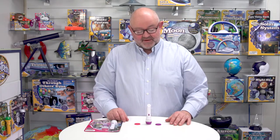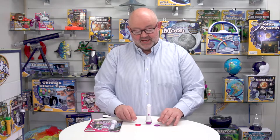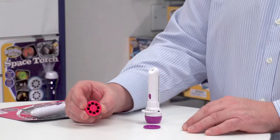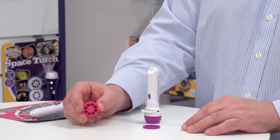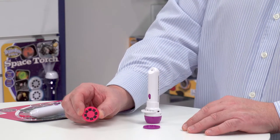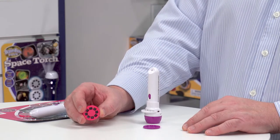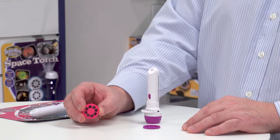Here are the contents from the packaging: we have three discs, one of which is already loaded into the torch. If I pick one of the discs up, you can see that each disc has got eight images on it, so in total we have 24 fantastical and magical images that we can project onto our walls and ceilings.